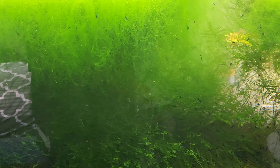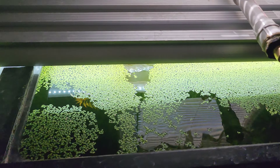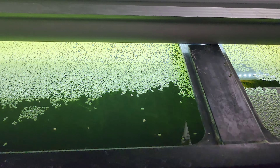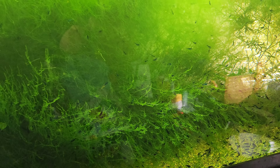Not only does this great big 75-gallon tank have all this algae going on, but we're covered in duckweed. So first thing, I'm going to get all the duckweed I can get, then we're going to rip out the algae, then rip out the moss that's full of algae, then take out the clean moss, and then it's shrimp sorting time. A lot going on in this video.